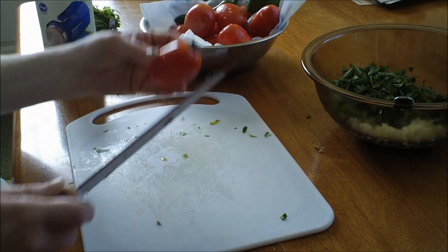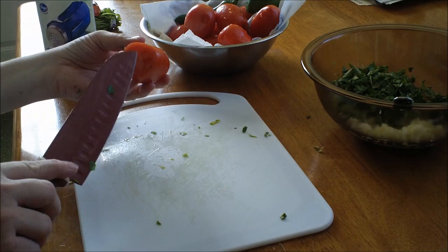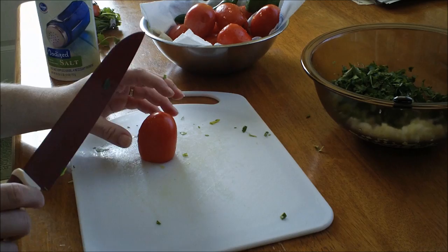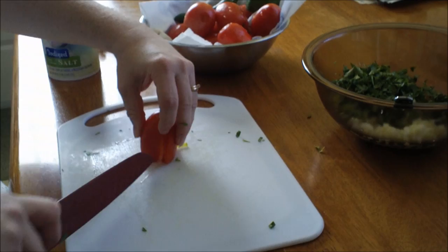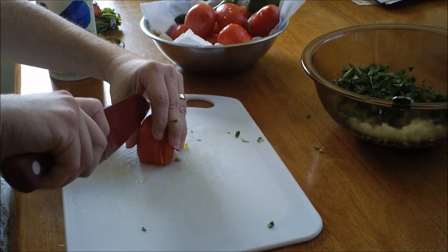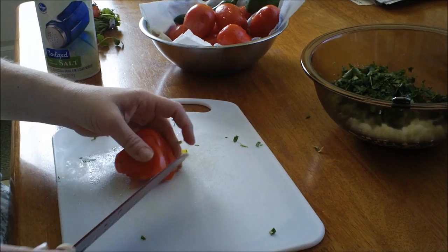With the roma tomatoes, just cut the tops off. The reason I use roma tomatoes is because there's not a whole lot of juice in them — you don't want it juicy. Cut the top off, stand it upright like this, and make little cuts. Be very careful when you use your knife. You don't have to do it exactly like I'm doing it; you can chop it any way you want.